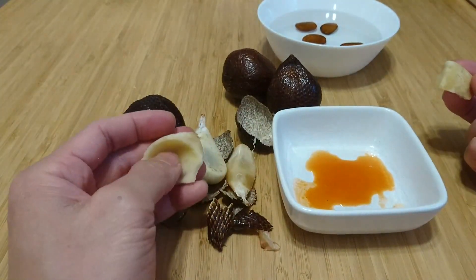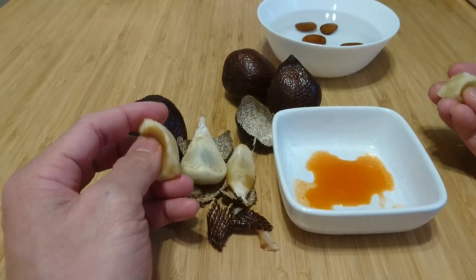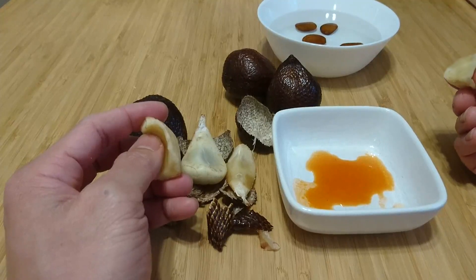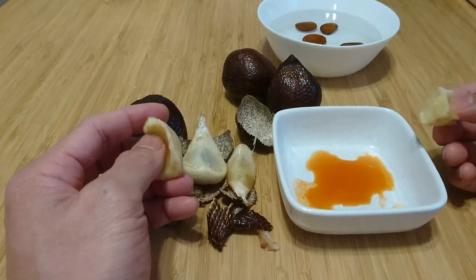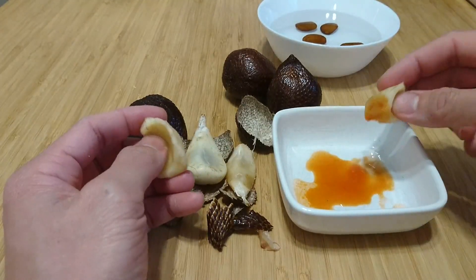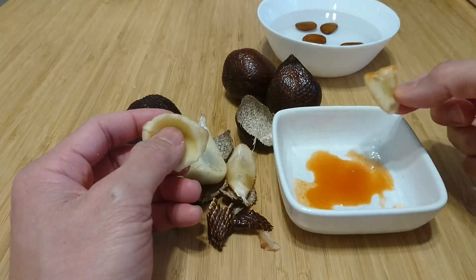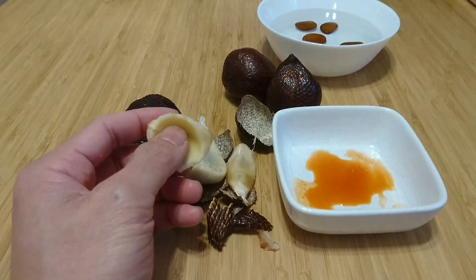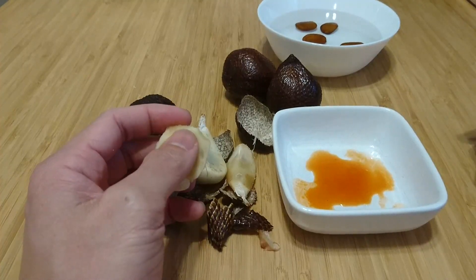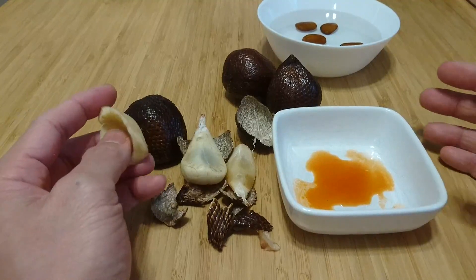But if you've ever been to Indonesia or eaten Indonesian food, or know Indonesians, or watched them on YouTube, you'll know that they like everything spicy. So let's try some of this hot sauce on it. This is not weak hot sauce — this is a Scotch bonnet hot sauce from Jamaica. And that's pretty good too.